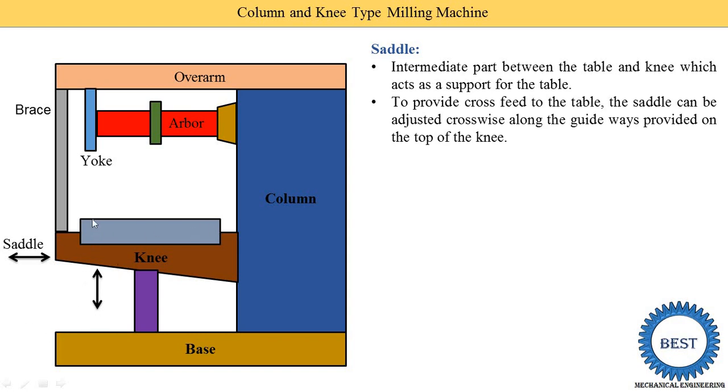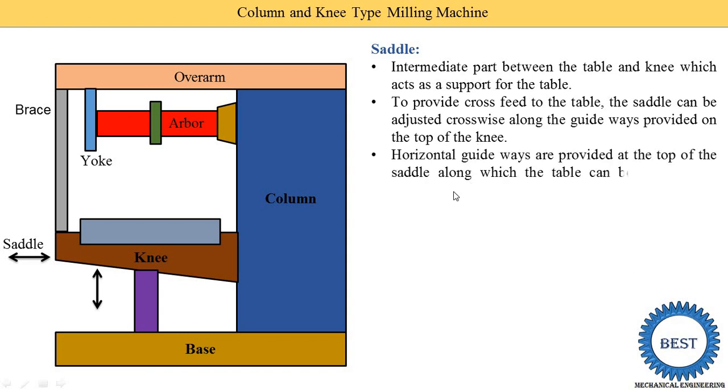The knee motion is the up and down motion. Horizontal guideways are provided on the top of the saddle, along which the table can be moved in the longitudinal direction. On the top surface of the saddle, a longitudinal guideway is provided — in a direction not visible in this view — along which the table moves longitudinally.